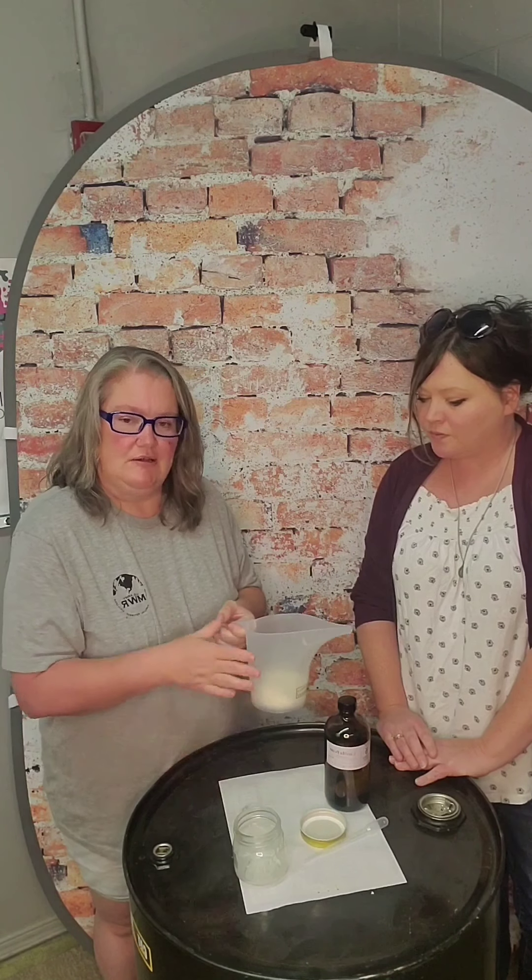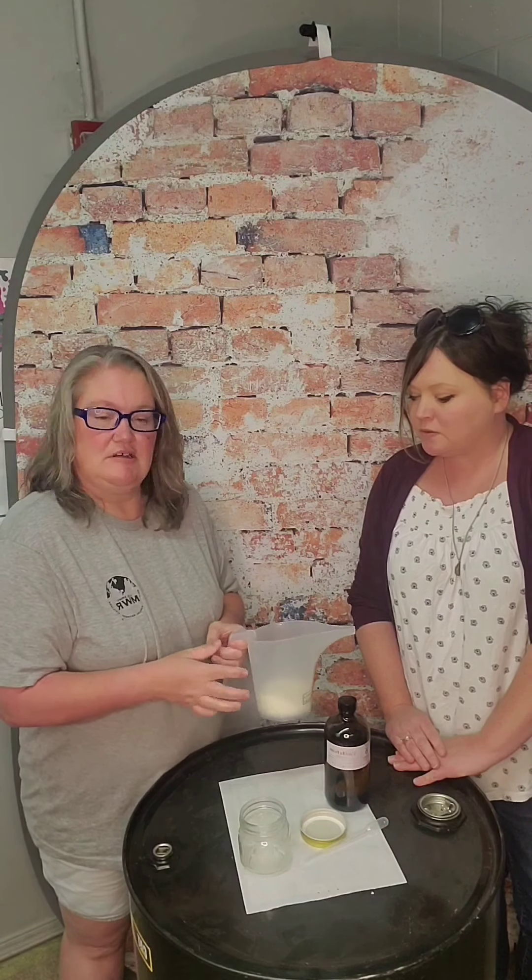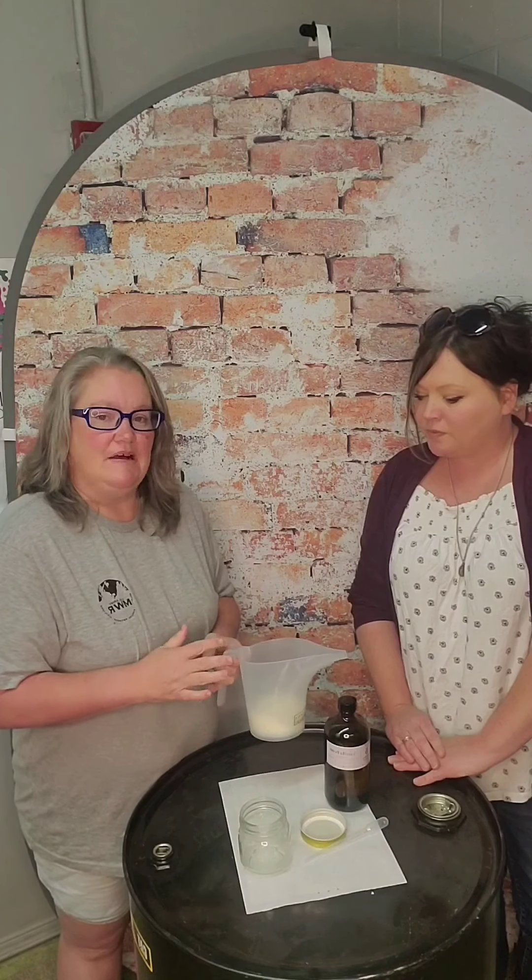We'll be right back after we go microwave this and melt it down, and we'll show you how to pour it into your jar. We're going to microwave in 30-second intervals to get it melted down to a good liquid consistency. Then you're going to wait about 2-3 minutes before you pour it in your jar and put your fragrance in.